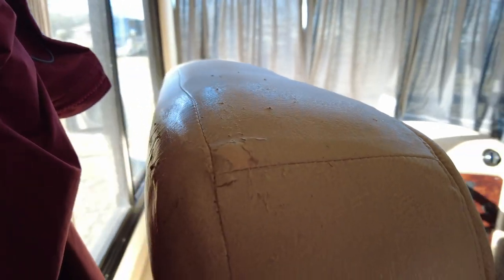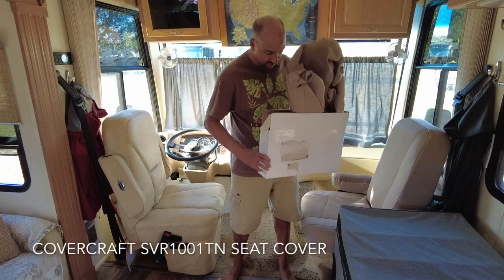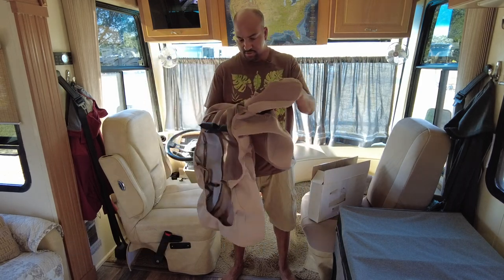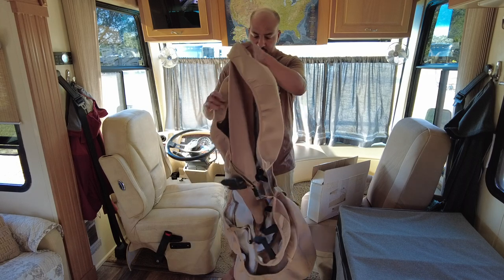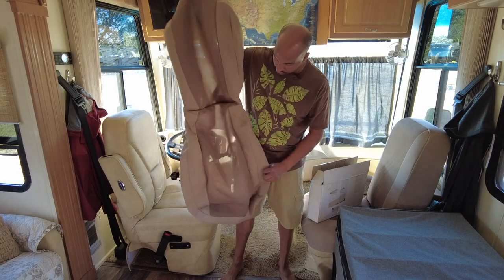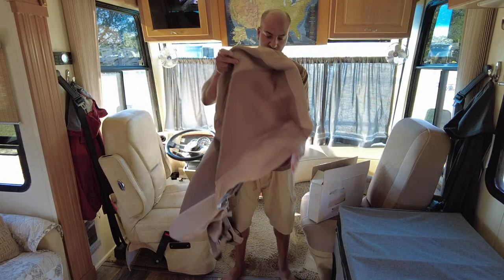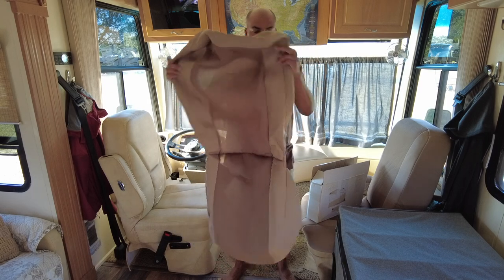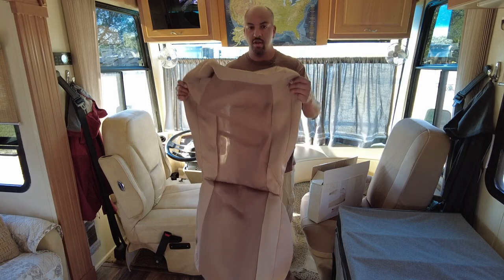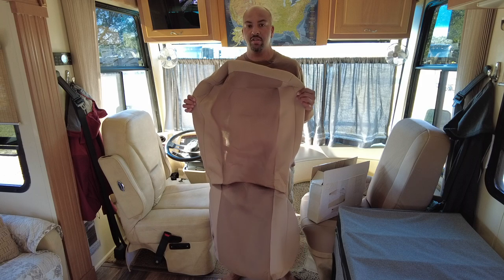It's just not in our budget right now to replace the captain chairs, or even the couch, which is also another minor eyesore. So we're going to cover up the chairs with a product from CoverCraft, found on Amazon. It comes with these seat gloves — we thought they were going to be a lot darker or lighter — but they should do a little bit for us to cover up the eyesore and help us get more wear out of the chairs.